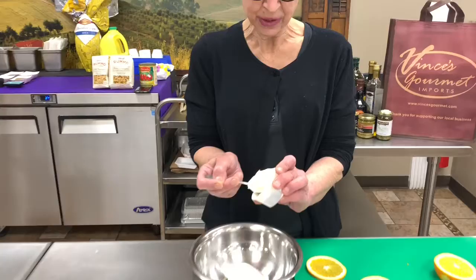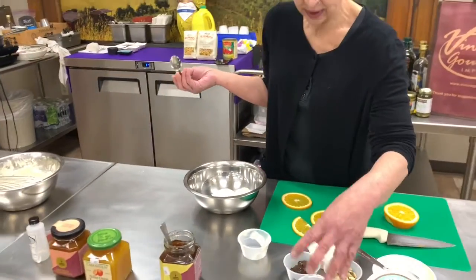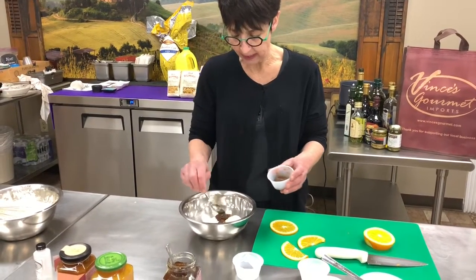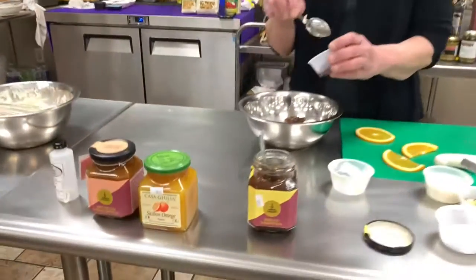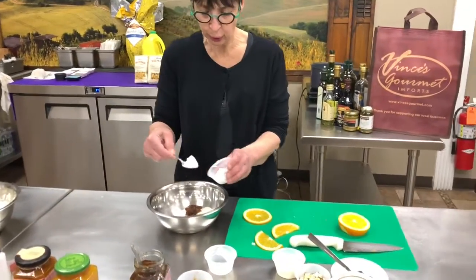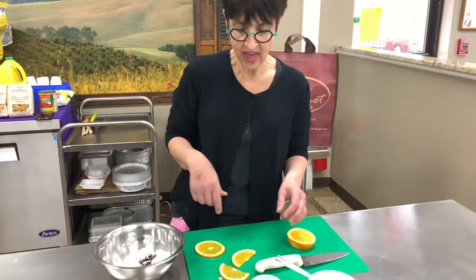I'm gonna add some mascarpone cheese to that, which is like Italian cream cheese. What I have in the bowl is del pastayo ricotta cheese, or impassada is another name for it — it's a little sweeter type of ricotta cheese available here at Vince's. What I have in here is lemon marmalade — it's Sicilian marmalade. You can use orange, peach, blueberry, whatever kind of fruit you like. Confectioners sugar, 10x sugar. I'm putting about a little under a tablespoon of that in.